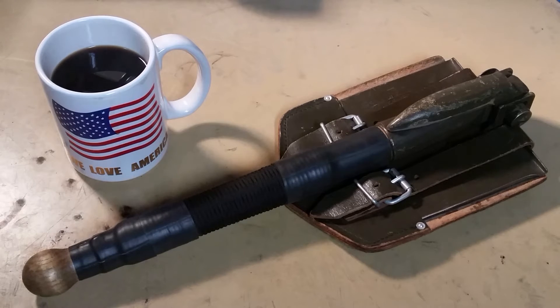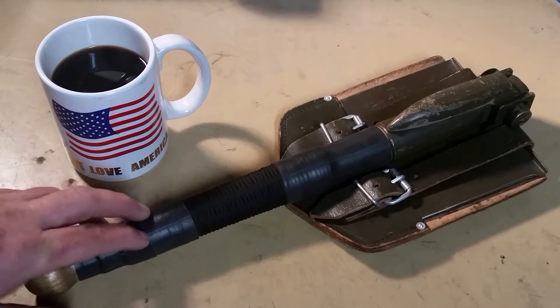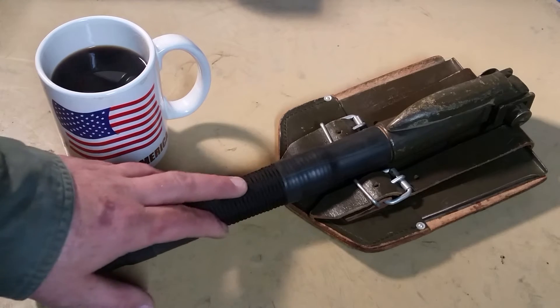It just didn't have enough grip on it, so I saw a video that David from High Carbon Steel Love did about paracord wrapping certain gear, and so I put a paracord wrap on the handle.